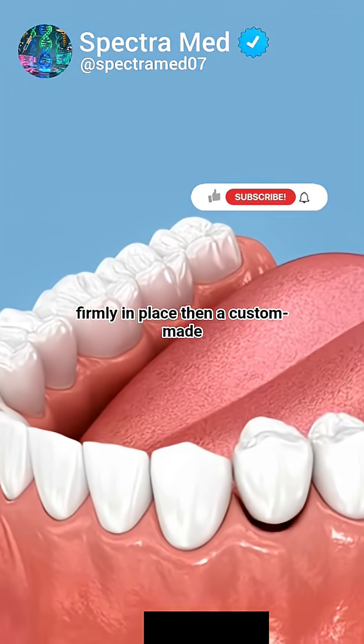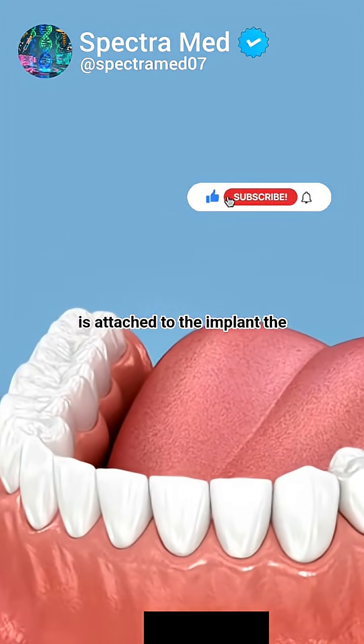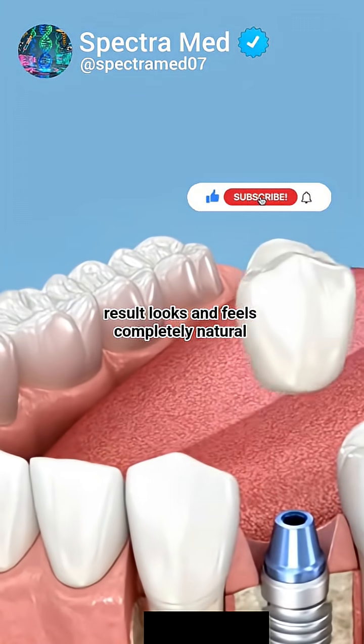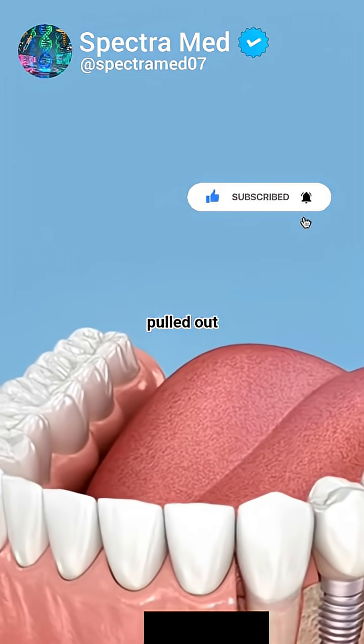Then, a custom-made crown, perfectly matching your other teeth, is attached to the implant. The result looks and feels completely natural. So when a decayed tooth is pulled out...